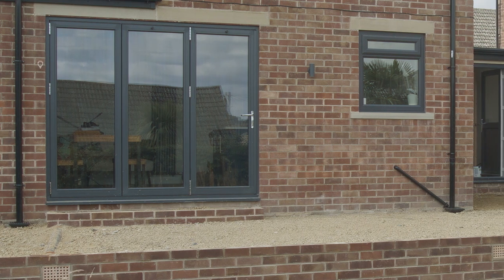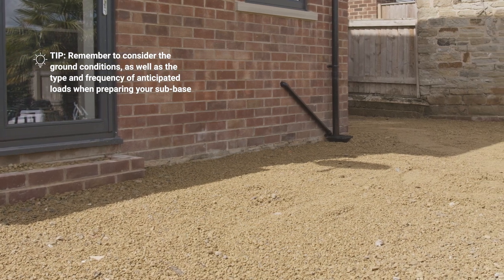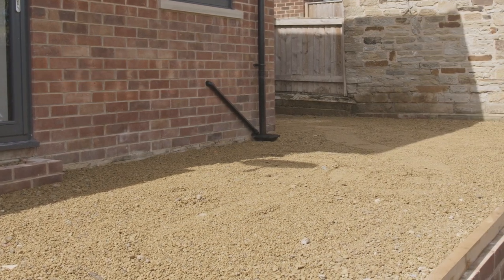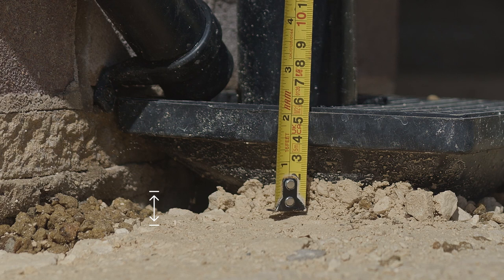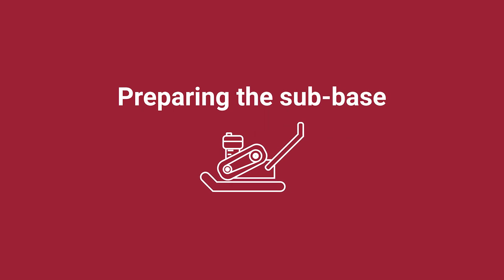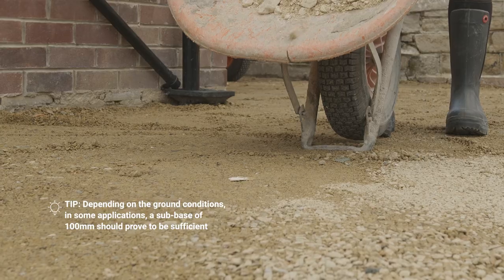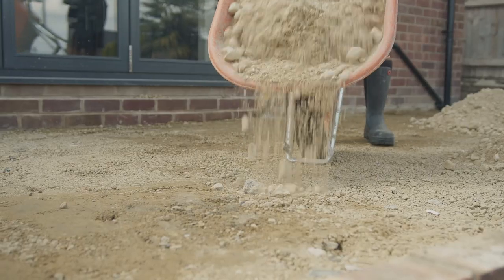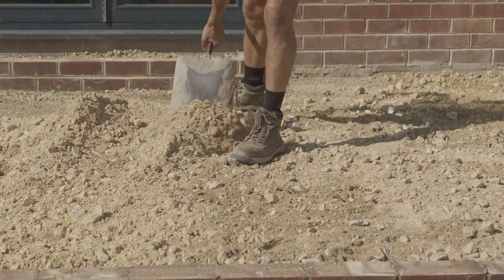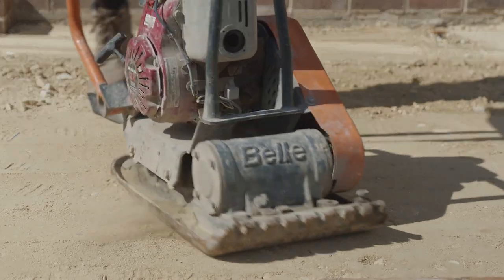In this project the homeowner has already prepared the area by excavating down. It's important to remember when installing any paving against an existing property or structure, it's required to be a minimum of 150mm depth below the existing damp proof course to avoid the risk of rising damp. The ideal subbase is 150mm, compacted using a compactor plate in two layers of 75mm. Correct falls should be used in the preparation of the subbase to allow drainage into a suitable drainage system.